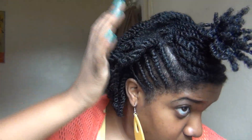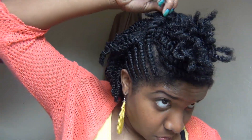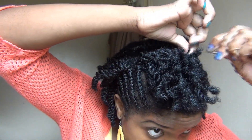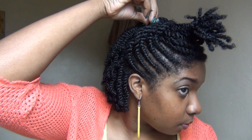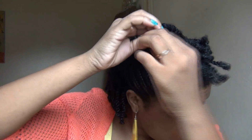Next, I'm going to take these straight back flat twists and pin them over top of the flat twists that I just pinned down. Then I'm going to take these flat twists that are in the back and pin them over top of the other two sets of flat twists.